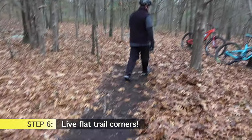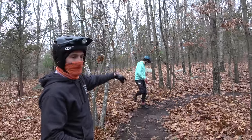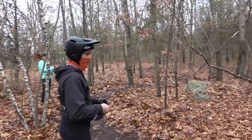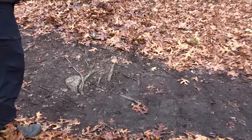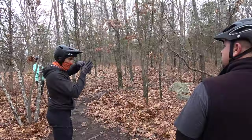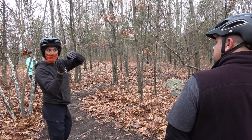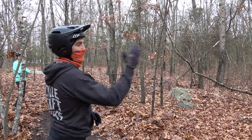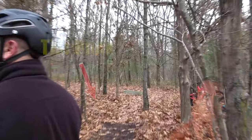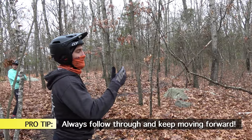Now it's time to implement this on the real trail. These are really tight corners, very similar to the cone drills in the parking lot. As you can see, it'll be slippery — it's flat with not a ton of support, so making sure your technique is on point is extremely important. When I say eyes up, you're going to be looking for the apex of the corner, and when you're in the apex you're looking for the next entrance. Even if you mess up, ride all the way through.